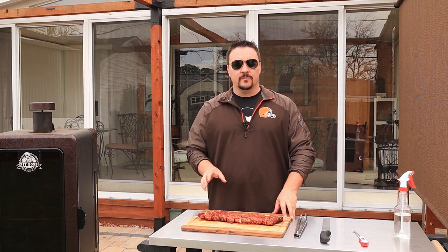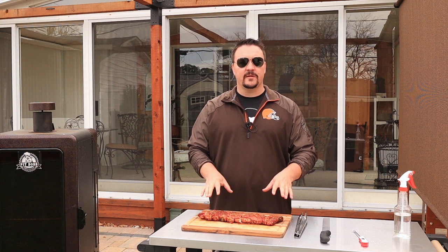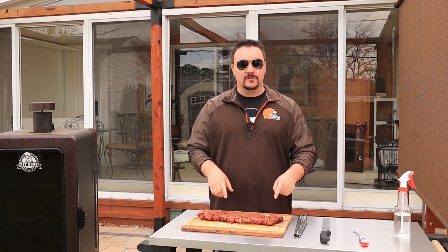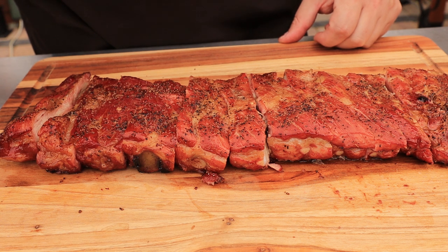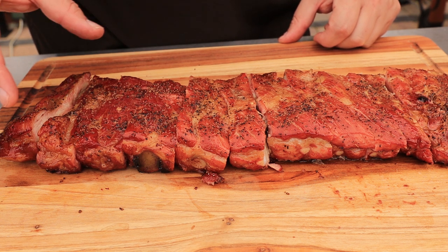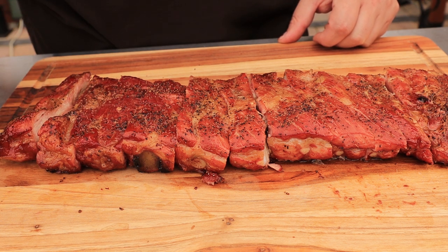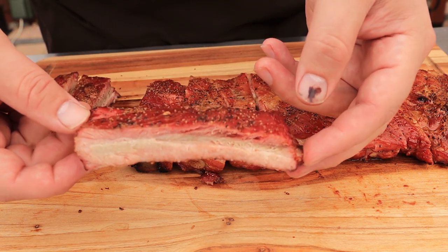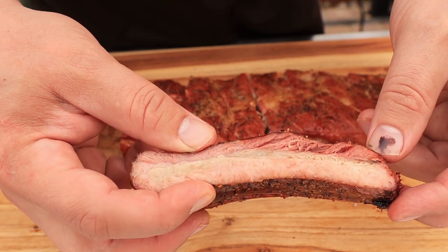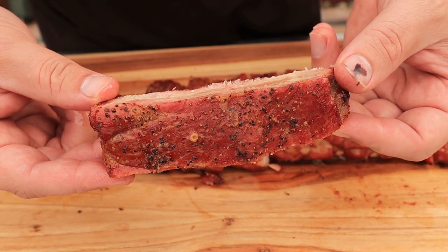These ribs are done just how I like them — it took about four hours. I don't like my ribs fall-off-the-bone; I like them probe tender. I took them up to 205 degrees and then brought them out to rest for about 10 to 15 minutes. As you can see, there's a real nice color on these. For those of you with pellet smokers having a hard time getting your meat to taste smoky, I definitely recommend starting with just salt and pepper — sometimes rubs can overpower the smoke. Beautiful color, and if you squeeze it you can see the juice coming right out. Nice smoke ring, and you can still see that salt and pepper on there.